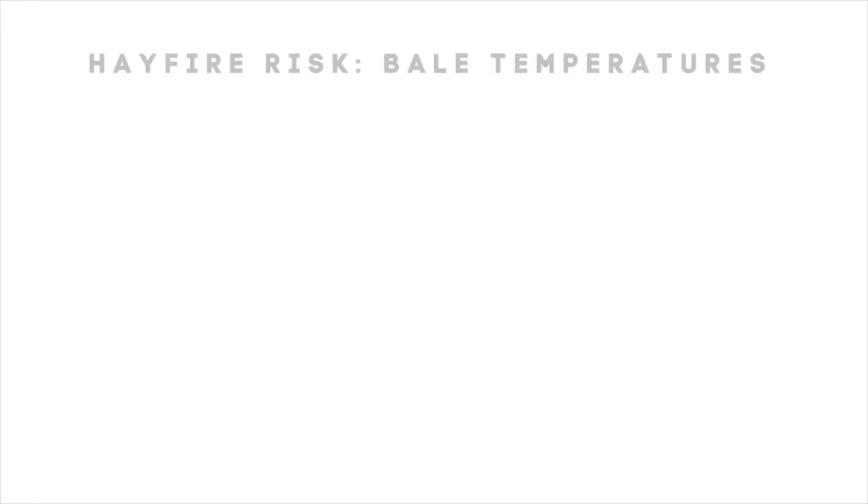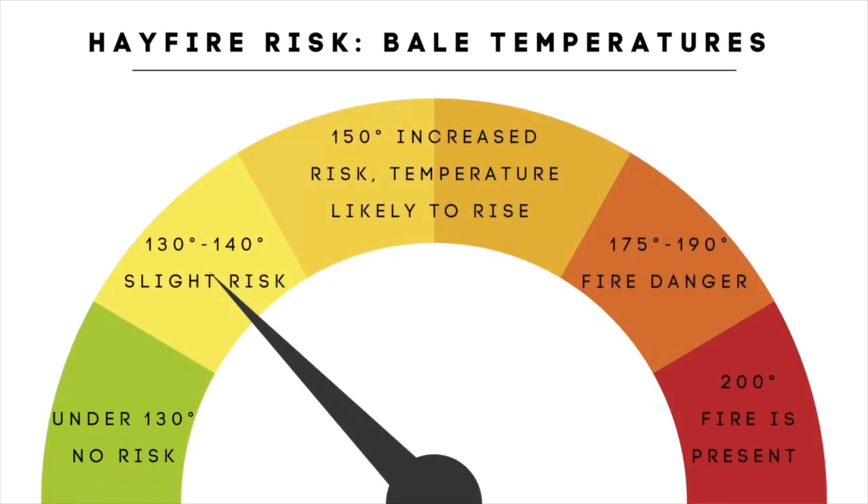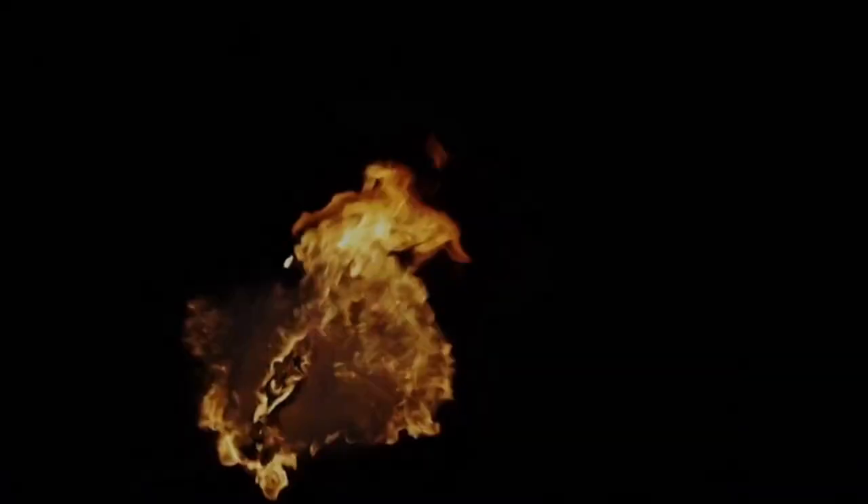Once it's in the bale it's too late to worry about moisture, but we need to think about the number 130. If it does not get above 130 degrees we have no problems — no quality loss, no loss in nutritional value, and no danger of fire. Once we get up between 130 and 140 it could go up or down. If we get to 150 degrees it's more than likely going to continue to go up — we need to move it and get air circulating, but we've got to be careful because once we get up to 175 to 190 degrees, if we move it and air hits it, it can suddenly cause fire to just explode. If hay gets into that 175 to 190 range we need to have the fire department on site.